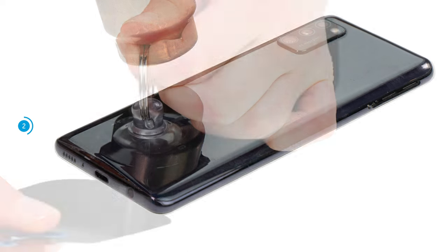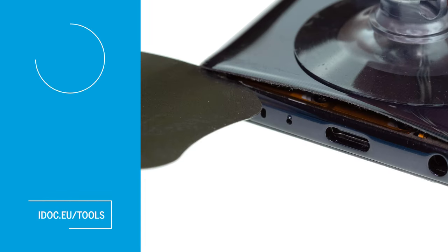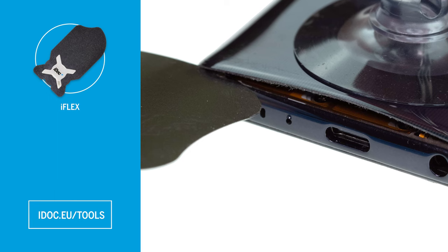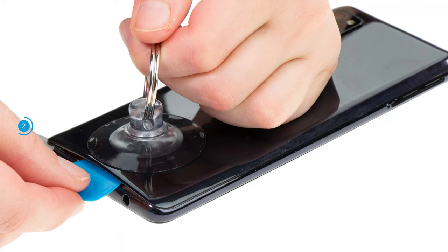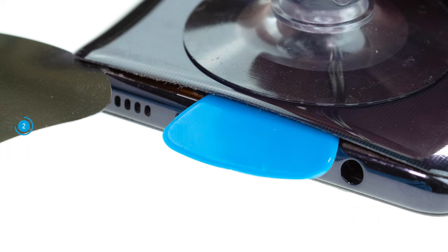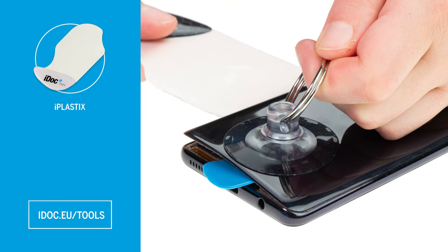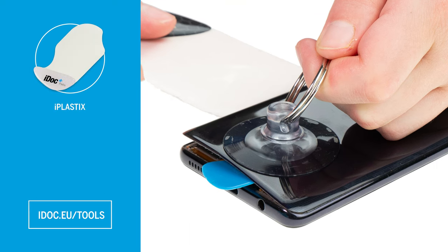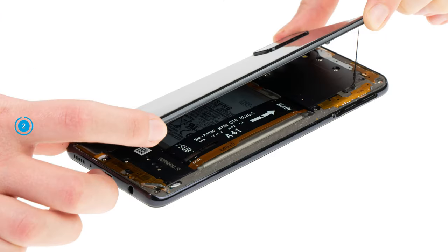Once the glue is sufficiently heated, you can apply a suction cup and pull it upwards. At the same time, insert a flat, stable tool like the iFlex between the back cover and the screen unit. To prevent the already loosened spots from rebonding, insert flat plastic picks along the back cover's edge. We also recommend switching to a plastic tool like the iFlex as soon as possible to avoid scratching anything. Work your way forward bit by bit until the back cover is completely loosened.